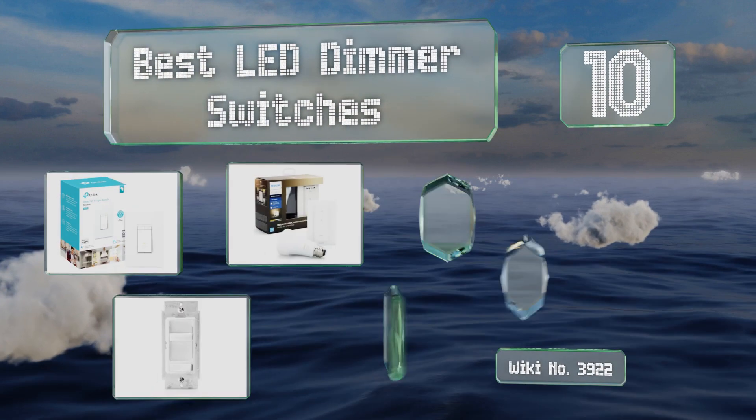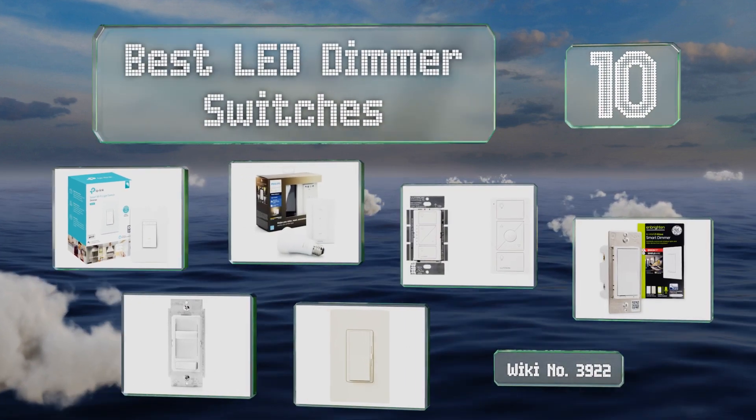EasyVid presents the 10 best LED dimmer switches. Let's get started with the list.